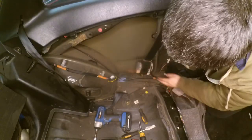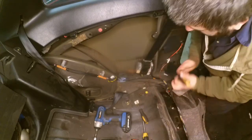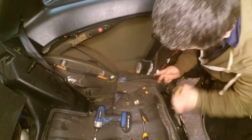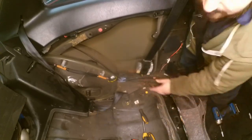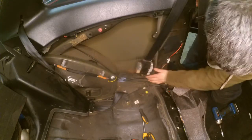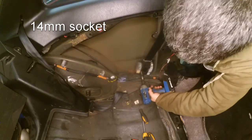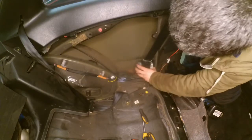Now for the seat belt — the seat belt has a clip here. What you do with this clip is push down on the tab and then pull out the clip. Then you remove this bolt for the seat belt mounting; it's a 14 millimeter and quite a beefy one — make sure you don't lose it.